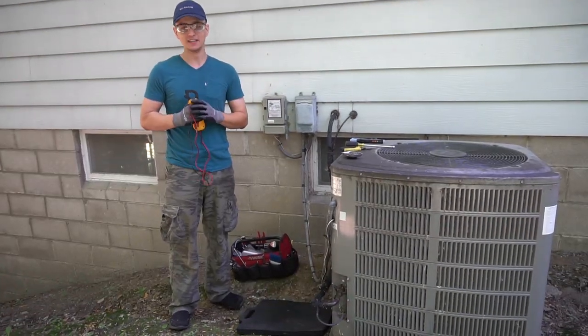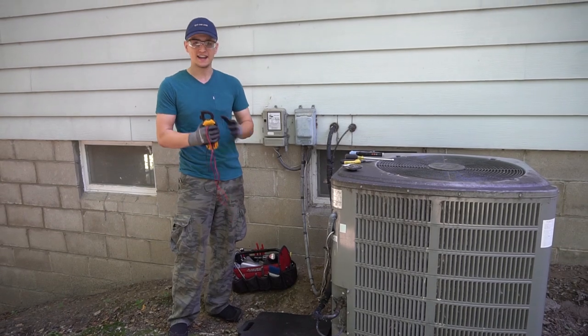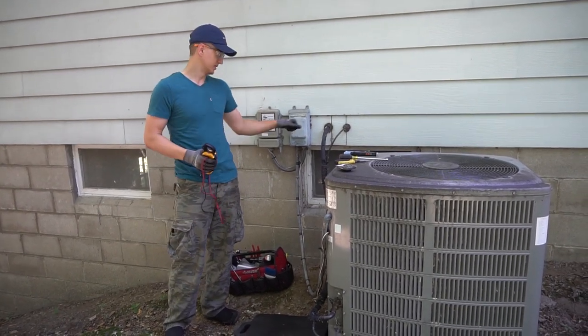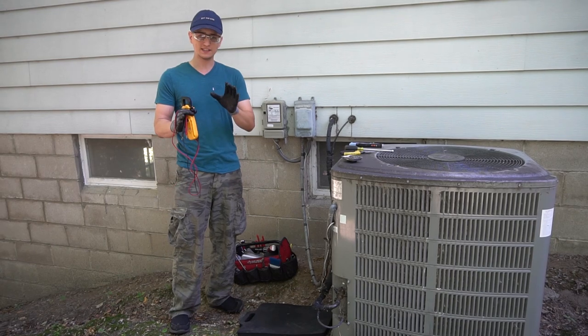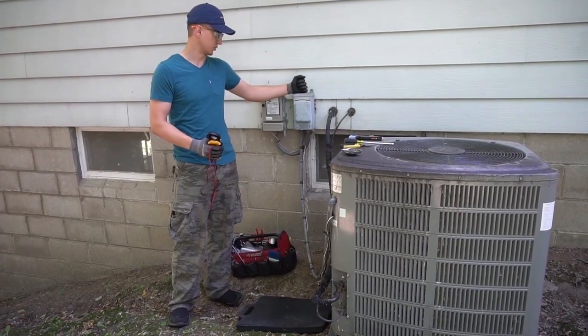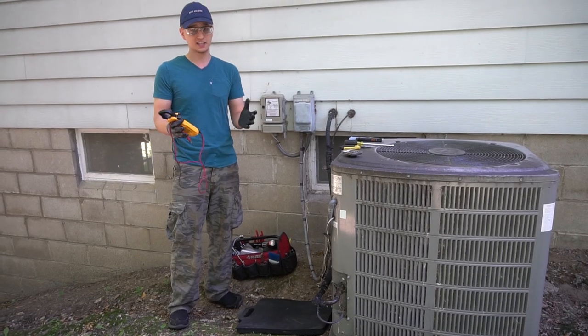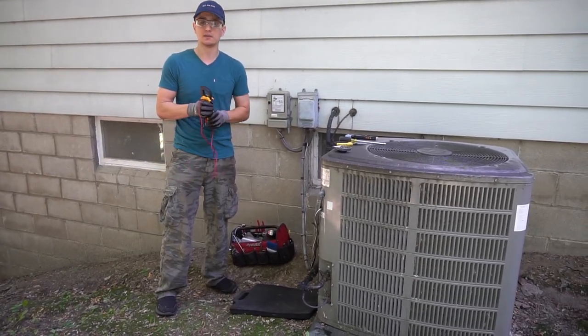Hey guys, Jay here with Word of Advice TV. I have a few videos on my channel where I show you how to fix an air conditioner, and I do talk about safety in those videos — disconnecting the power before you dig in and everything like that. But I don't think I quite stress that enough, because electricity, especially this one, has 240 volts and it can kill you if you're careless. So I made this video to solely talk about safety.